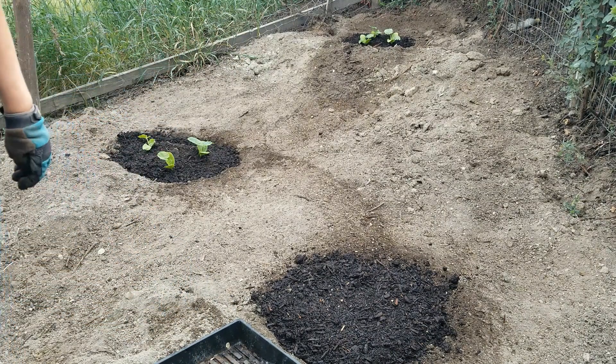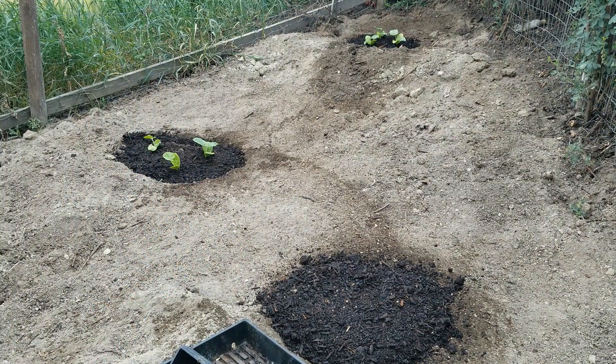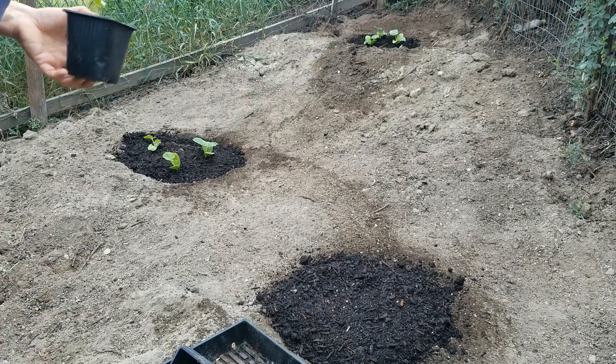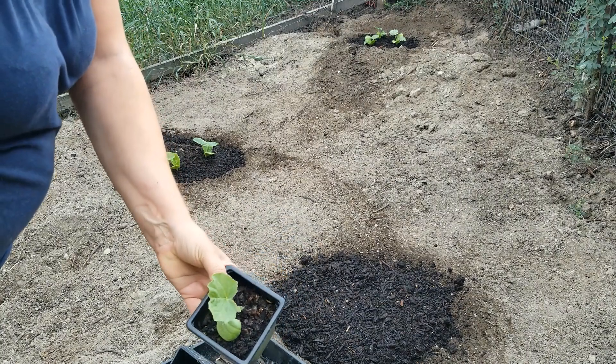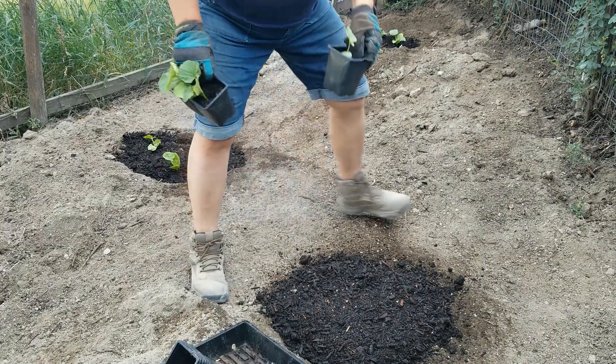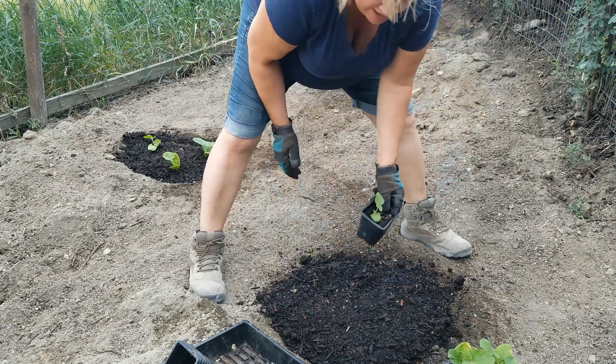I'm missing a pumpkin — gotta go see if I can find it. The strangest thing: I was positive I had 11 pumpkins, but I can only find 10. So I'm planting one of my little rejects. We'll see how it does. I'm gonna put the reject in the front so I know where I planted it, then I can look back and see how it did.